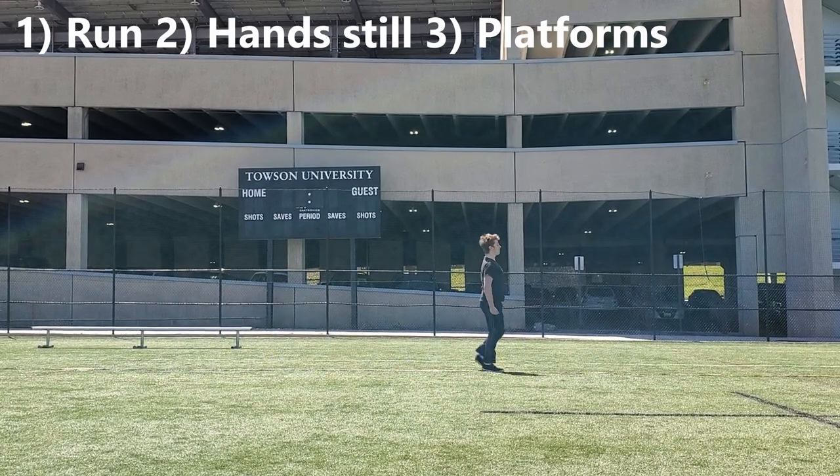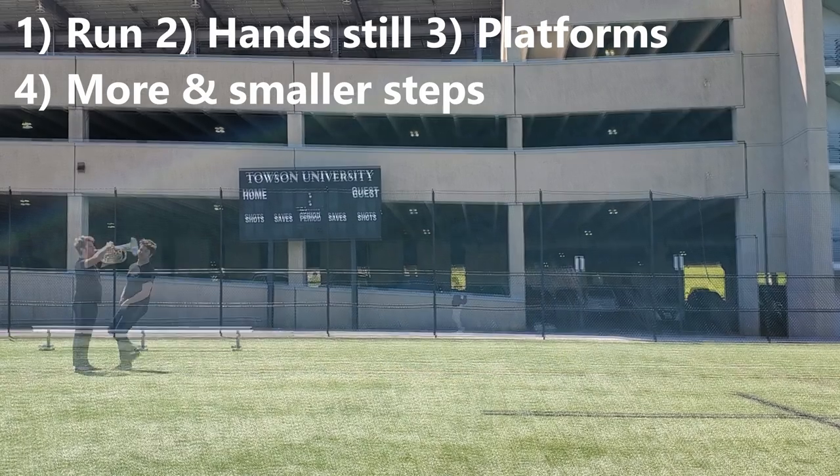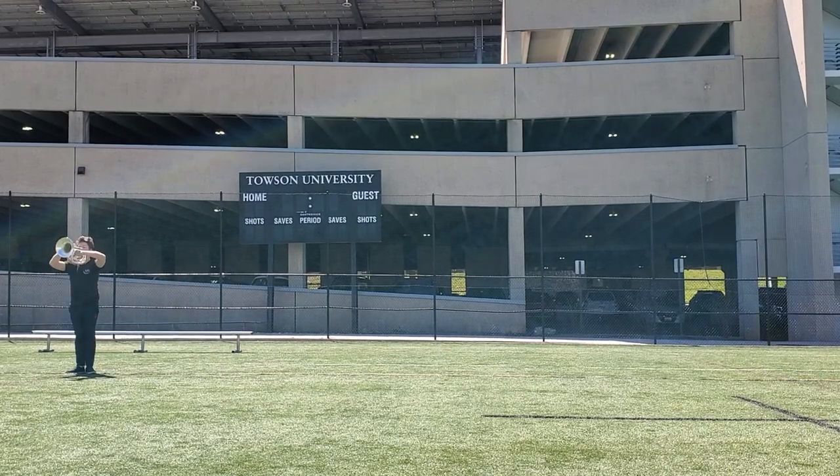The next step is to take as many steps as possible in as little time as possible — more steps, faster movement. The next time you try, start at a horns up position, then snap your horn to your side as you flutter run. When you end, snap your horn back up to playing position.